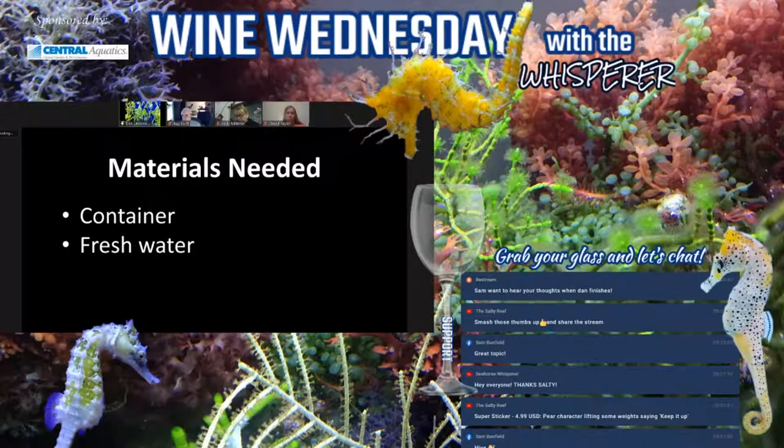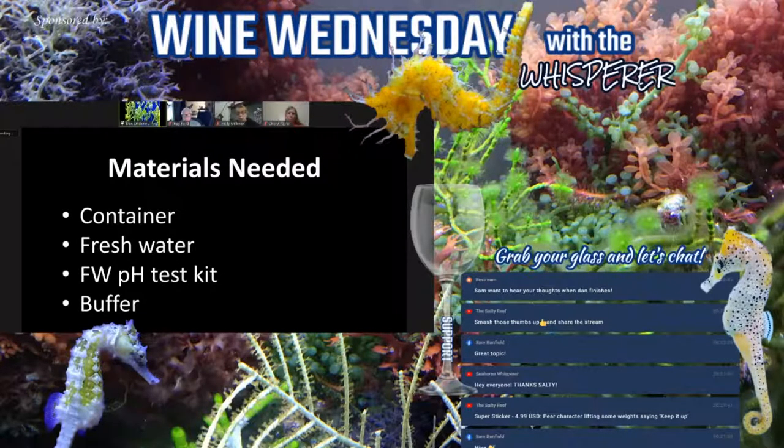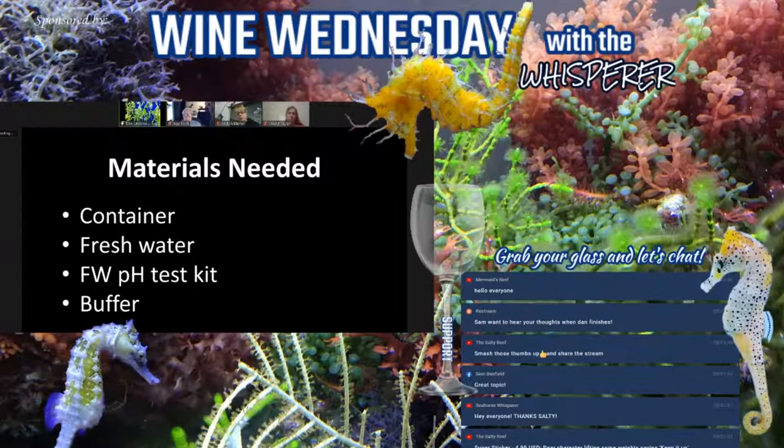We need fresh water. Most people will use RO water; you can also use distilled water, or tap water — but make sure there's no chlorine, that it's been dechlorinated. We'll also need a freshwater pH test kit and buffer if we want to buffer the water. Most people recommend buffering to equal the tank, but in 17 years I've never done it. My thought is that buffers are salts, and I want the water to have as much osmotic difference as possible — so I skip adding buffer, put them in for the time frame, then pull them and put them back in salt water.